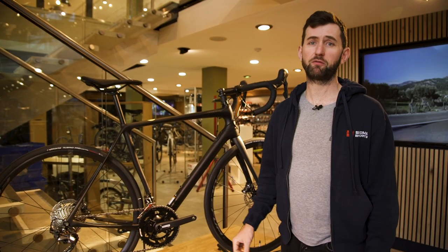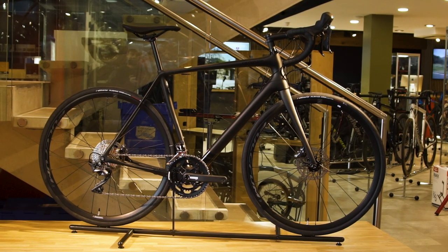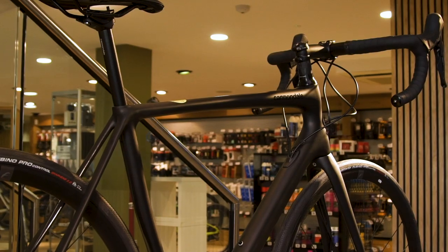Overall, this bike is perfect if you're looking for a really well-rounded option for winter training, high mileage rides, having fun with friends, club rides, and just about everything in between.